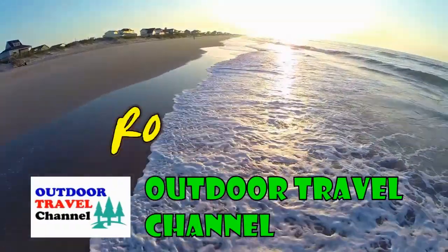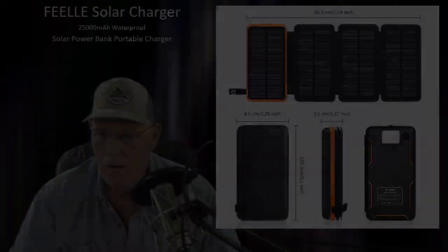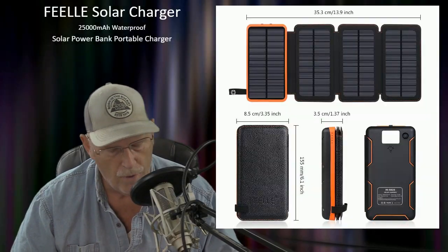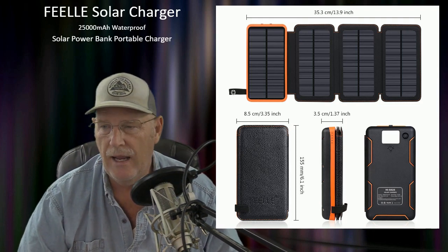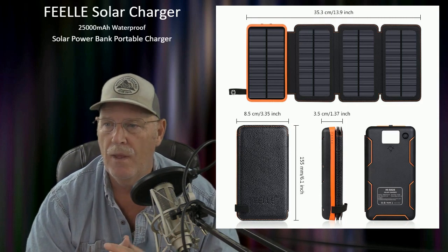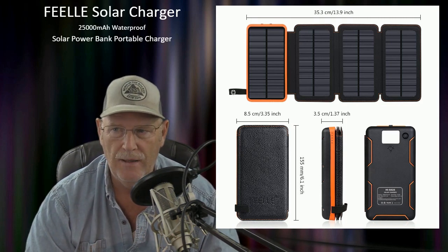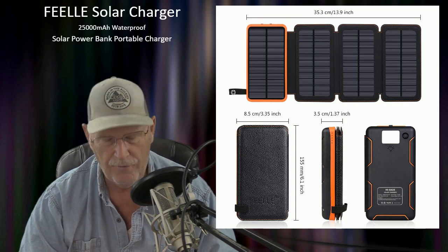Hello everyone, this is Rob from Outdoor Travel Channel. Today I wanted to talk to you about a new product I just bought, which is called a Feel Solo Charger. It's a solar power bank.